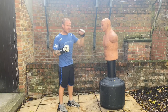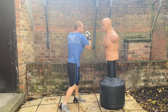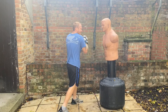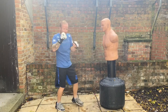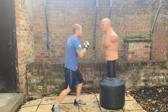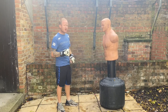Another way you can land it off the lead hand is if you're throwing a lot of hooks. As you exaggerate the hooks and twist your arm round, they often think a hook's going to come — that's when you can whip it in, especially if they're putting their guard up. You can whip it in and catch underneath their guard, catching them on the chin.